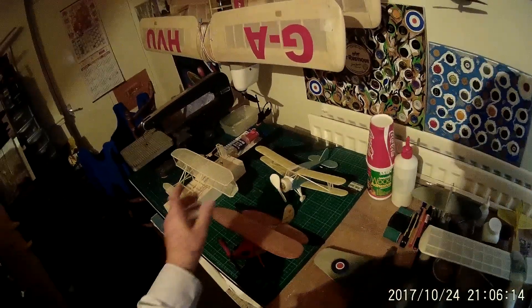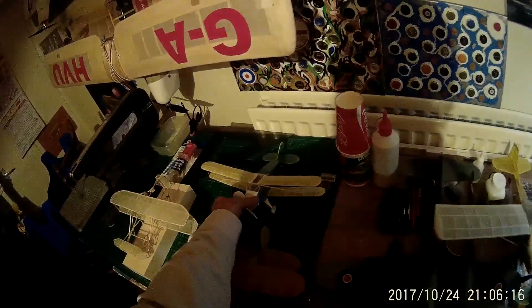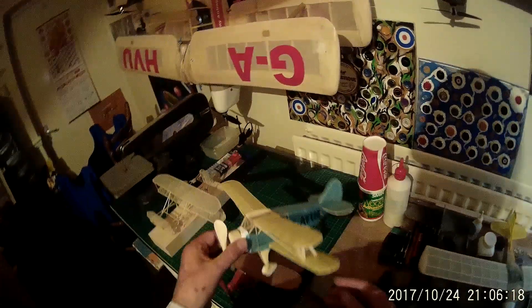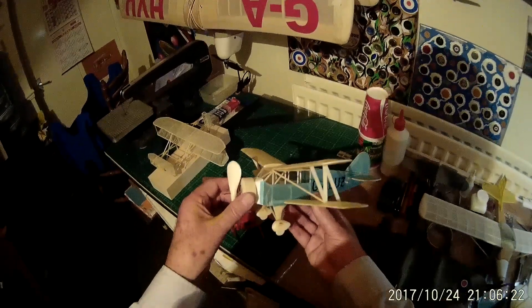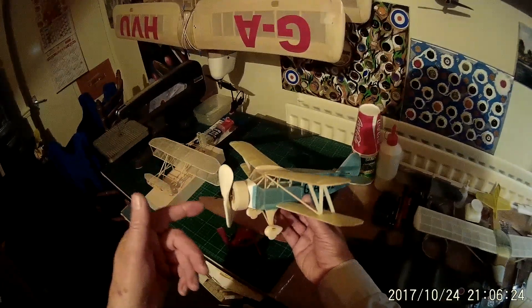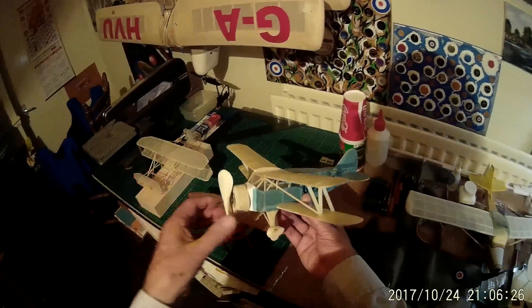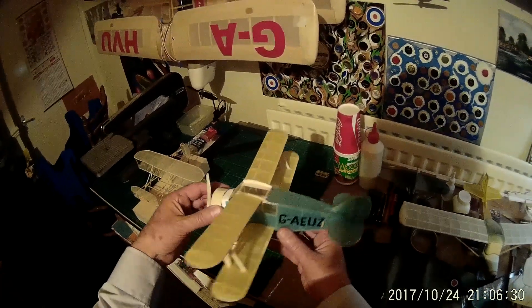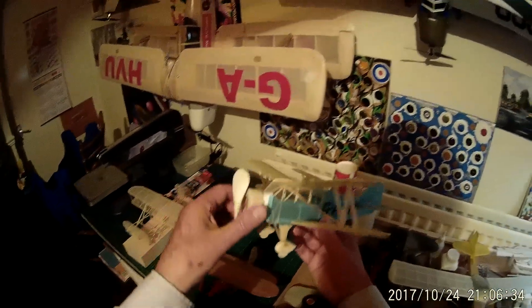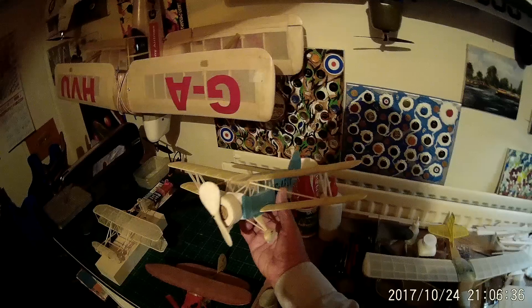Now this next model is extraordinary because it was made from a 1942 aeromodel blueprint drawing. As a lad I used to make these from the scrap wood that my father used to drop onto the floor, and I'd either run out of wood or didn't have the tools to complete it. But last year I made this little replica of the Avro Commodore and I'm quite pleased with the way it's come out.